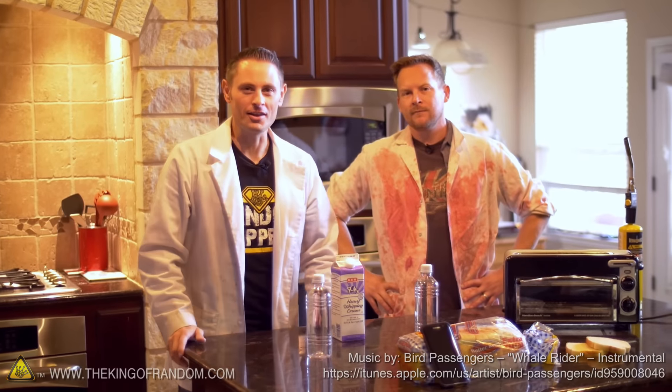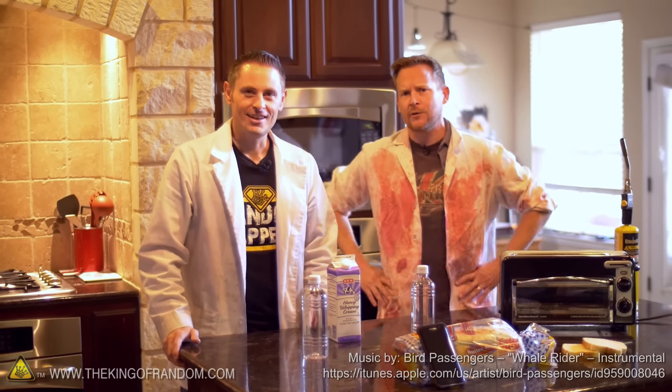Hey, what's up guys? I am Grant Thompson, the King of Random. Hey man, I'm Brian Brushwood from the Modern Rogue. And internet, we are presenting a new challenge to you today.